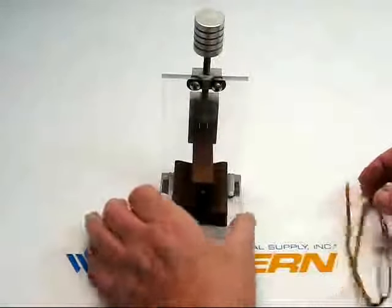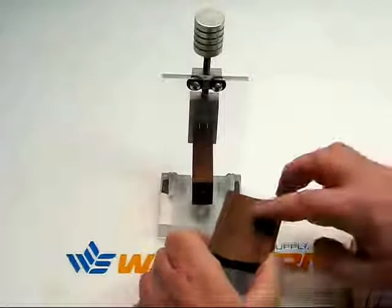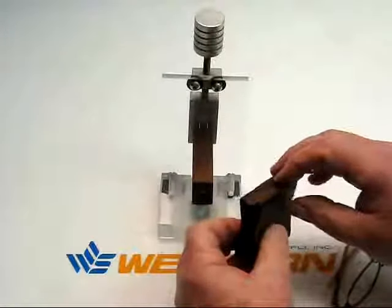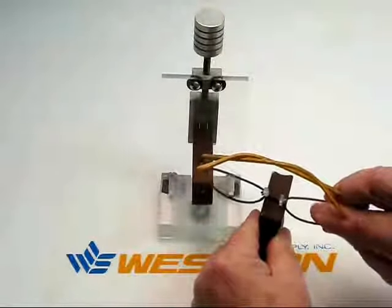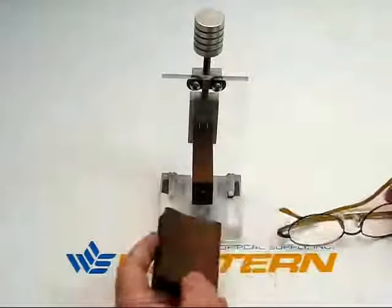And that's what this device does. It has two blocks that you're going to wind up pressing the eye wire between. The curve on one side is a 6 base, the curve on the other side is a 9 base, and the curves on the ends of the blocks are used to shrink the bridge — to bring the PD in more, or to get a better fit for your patient.